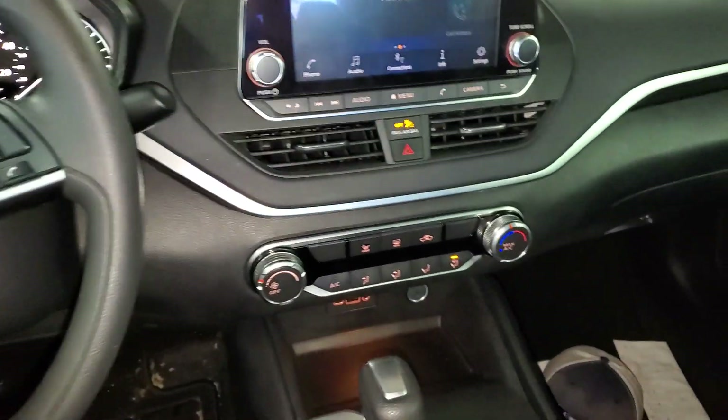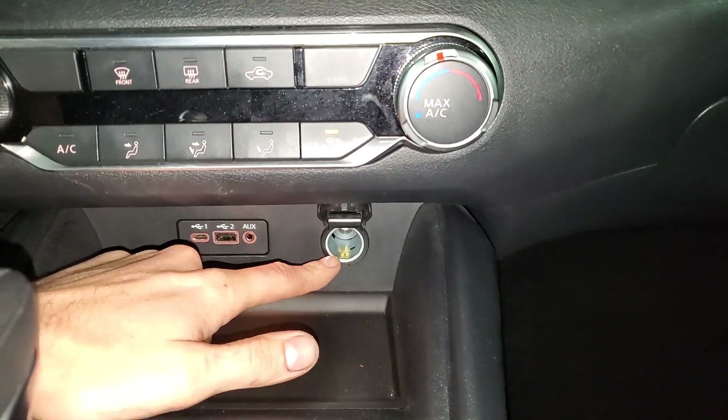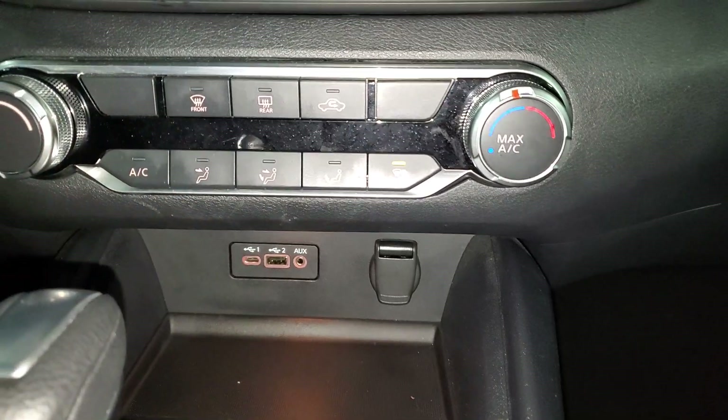What's going on fellas. I've got a 2019 Nissan Altima and I'm gonna use it to point out to you the location of the fuses for your cigarette lighter, aka your power outlet, and the USB phone charger.